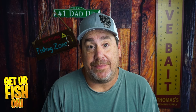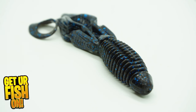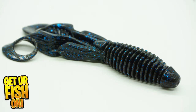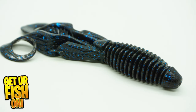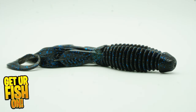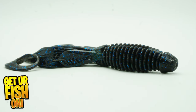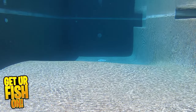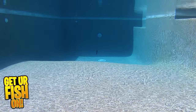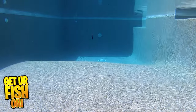I really do appreciate it. Constructed with Z-Man's specialized ElaZtech and designed in collaboration with pro angler Brian Latimer comes the Gremlin Soft Plastic Creature Bait. The Gremlin has a rib body and bulky bait profile. The rib body helps water displacement while trapping air bubbles and producing a softer feel when bit. It's meant to be a flipping or punching bait.